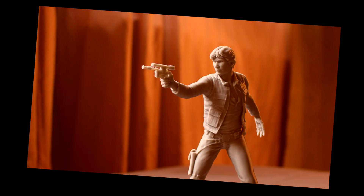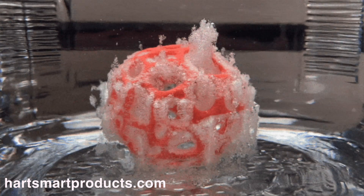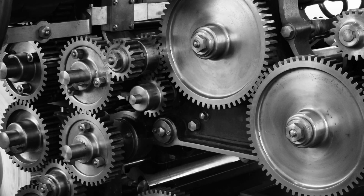3D printing is awesome, but it has a major flaw. Everything we print is, well, plastic. Some of it is soft, some of it is strong, some of it even dissolves in water, but none of it is metal.